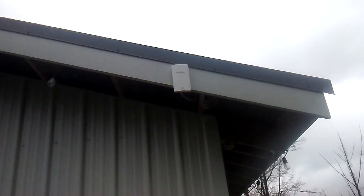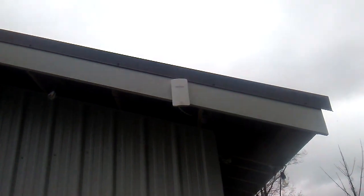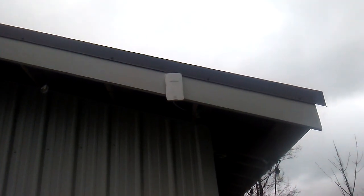And way up here, that's the TRENDnet bridge that connects this system to the main house.